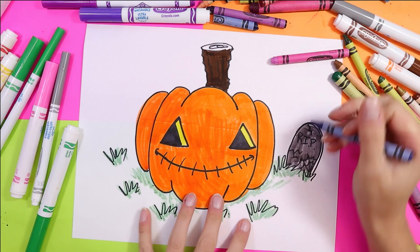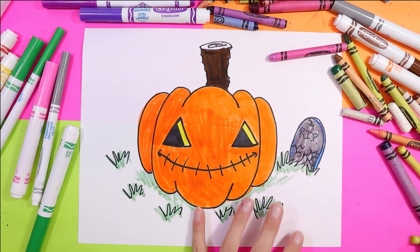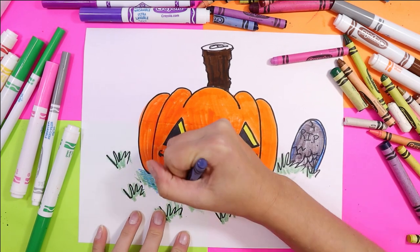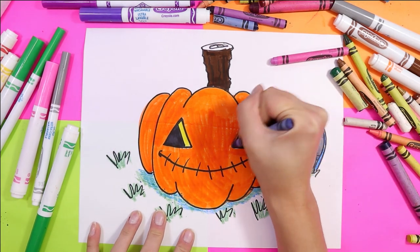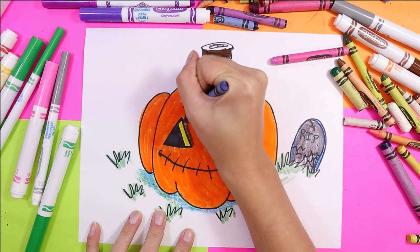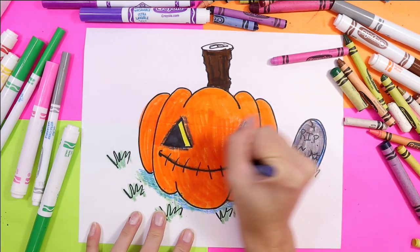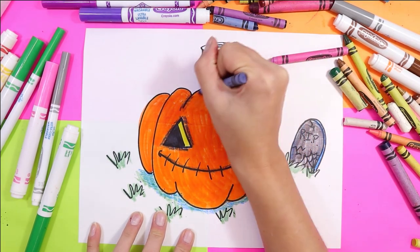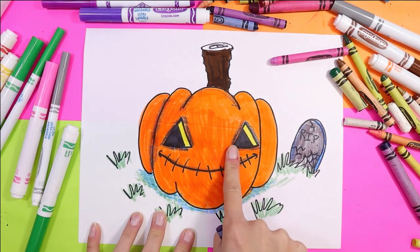I'm going to use blue for shading today. Sometimes we think black is the most perfect choice for shading, but you can use other things too, such as blue, purple, or brown. So today we're going to play with some blue for shading. I can use that blue around the eyes to make them more spooky, along the mouth — and you can see how much more dramatic it is right away. Anywhere the jack-o'-lantern has overlapping parts, we can add some blue as well. The blue doesn't look very blue anymore — it looks almost black.